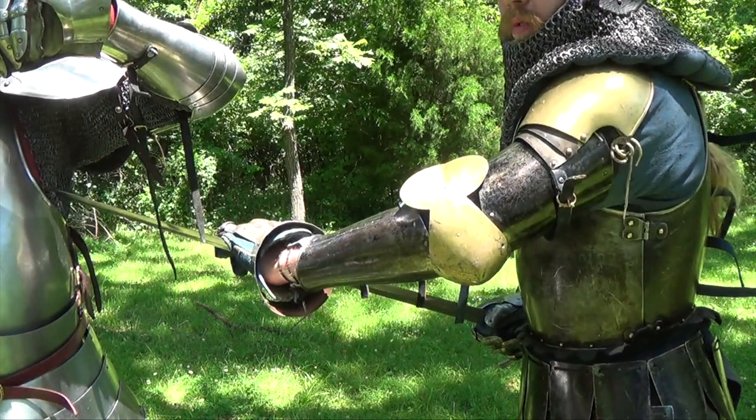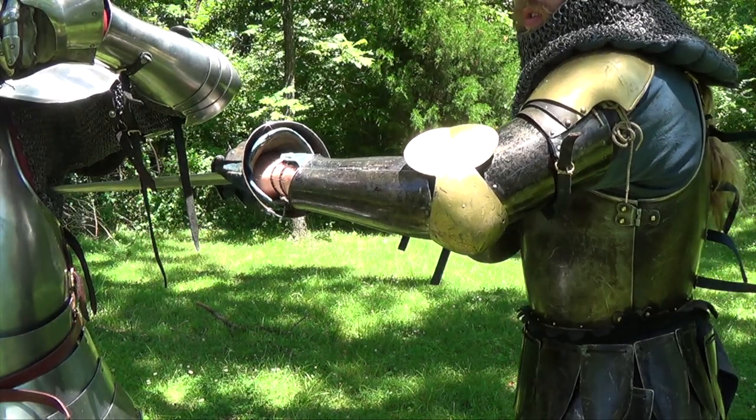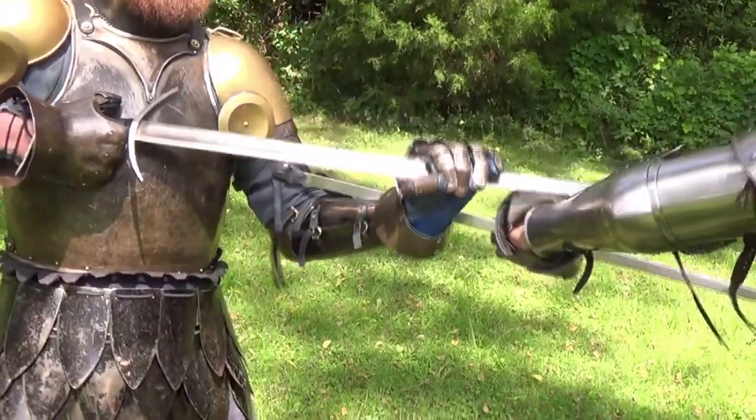What you're doing in that technique is getting your point to catch between the rings and couching it to compress that soft tissue from underneath. Luckily for us, the manuscript tells you exactly what to do in that situation and has some really interesting ways to lever out of it.